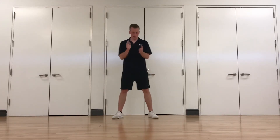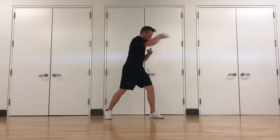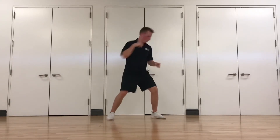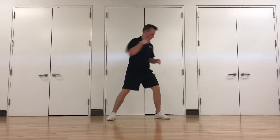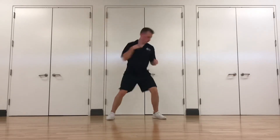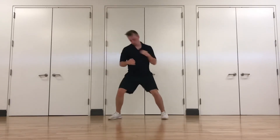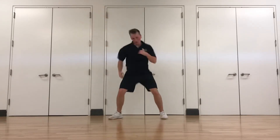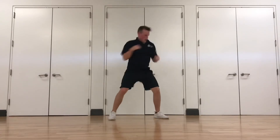All right, guys — here we go, last round. We're going to start with the two cross body punches with the two jacks. Get in position. Punch, punch, jack, jack. Other side — core tight. Extend that arm the whole way. Come on. Keep going, guys.